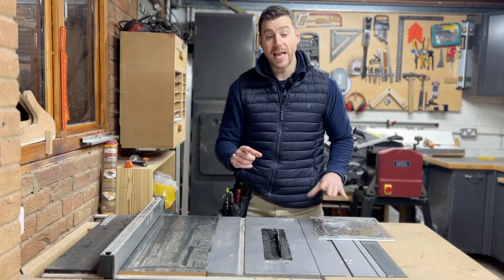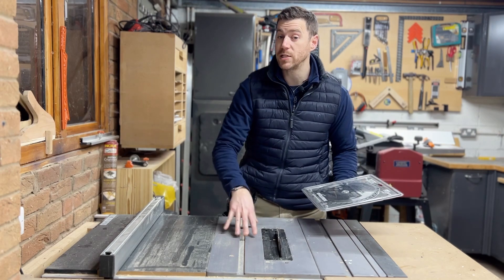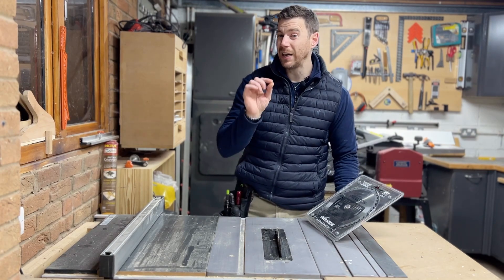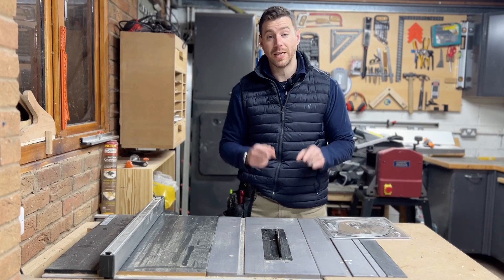What's up woodworkers, Ben here. Today I've got a new blade from Evolution Tools that I'm going to be putting in my Rage 5S table saw. I've got a little hack that I use when I'm changing the blade and I thought it'd be useful to share with you, so let's get stuck in.